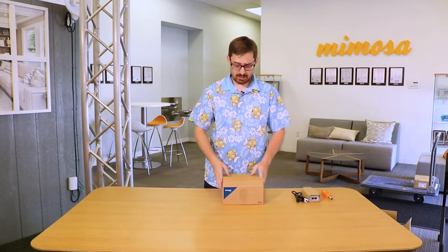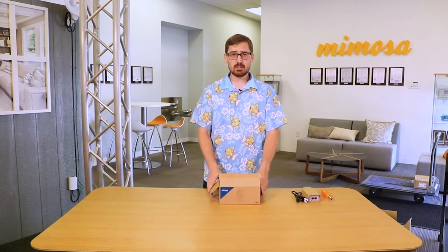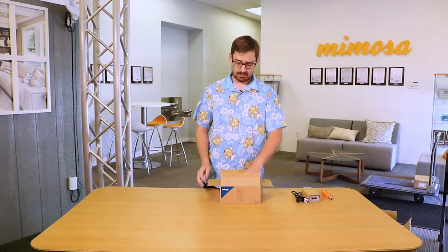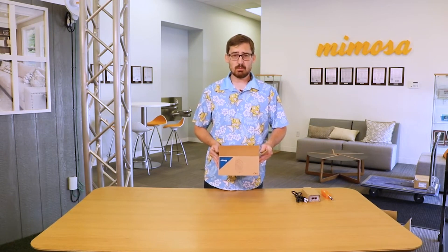The C6X is specifically designed to work with the A6 point-to-multipoint AP, which is covered in another video that you can go watch anytime you'd like. We're going to talk about pulling this out of the box, showing you what it comes with, and mounting it on a tower.